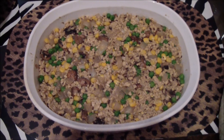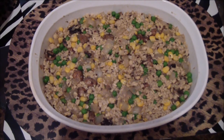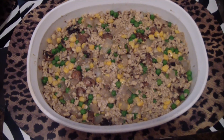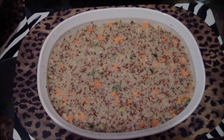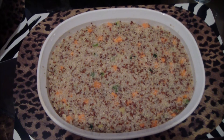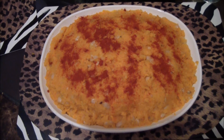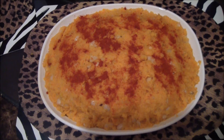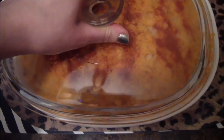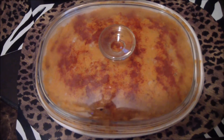I took a casserole dish and put the layer of tempeh, mushrooms, onions, garlic, peas, and corn on the bottom and flattened it out. Next I added the layer of quinoa, then topped it off with the mashed sweet potatoes, potatoes, and beans, and sprinkled some paprika on top. Now I'm going to bake it in the oven at 375 degrees for about 20 minutes.